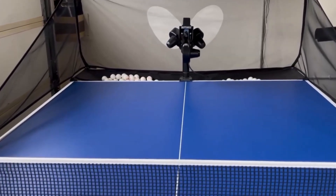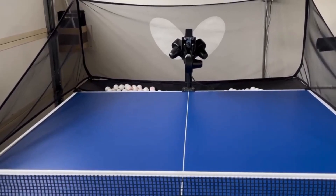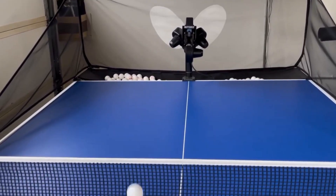It's really simple to install — you just clamp it on the table, set up the net, and that's pretty much it. But once you actually have it set up, the machine is really solid. It doesn't wobble around or wiggle; wherever you put it is exactly where it stays, just nice and sturdy.